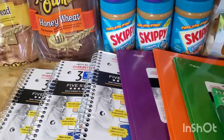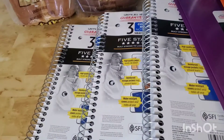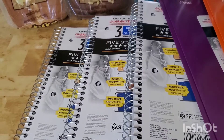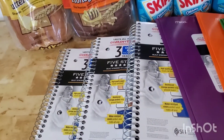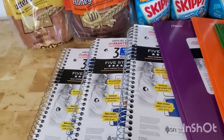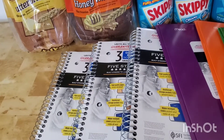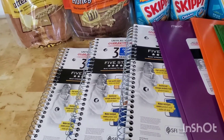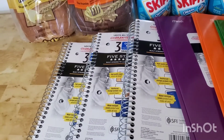These are Five Star three-subject folders. You could get the college rule or the other rule. At Walmart, this is actually $4.24. Ibotta is giving back $4.30, which makes this book free plus a six cents moneymaker.